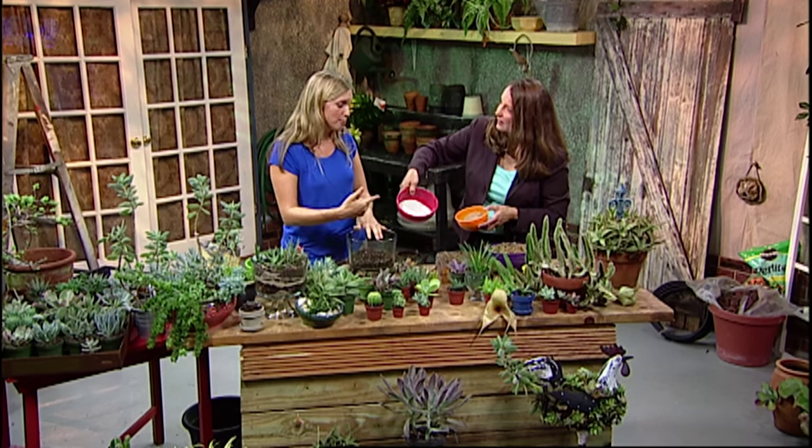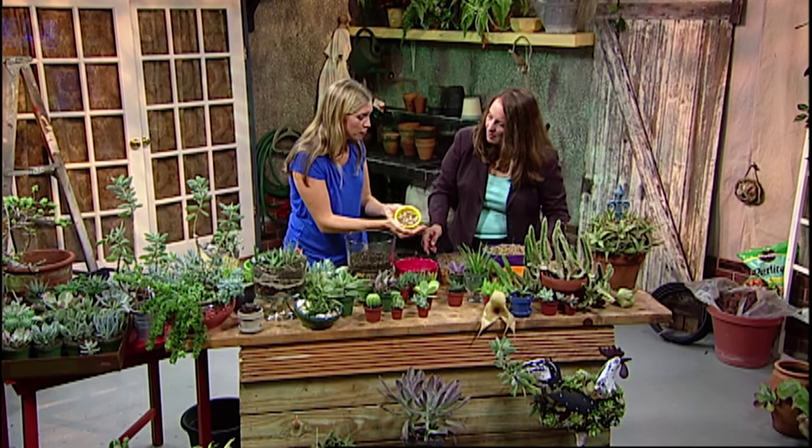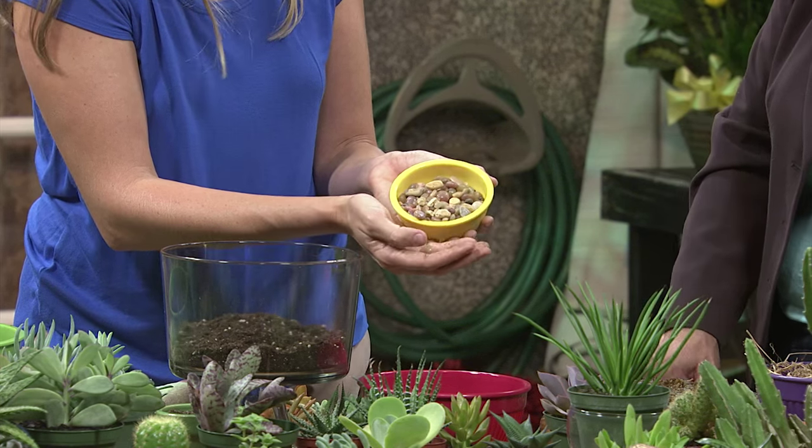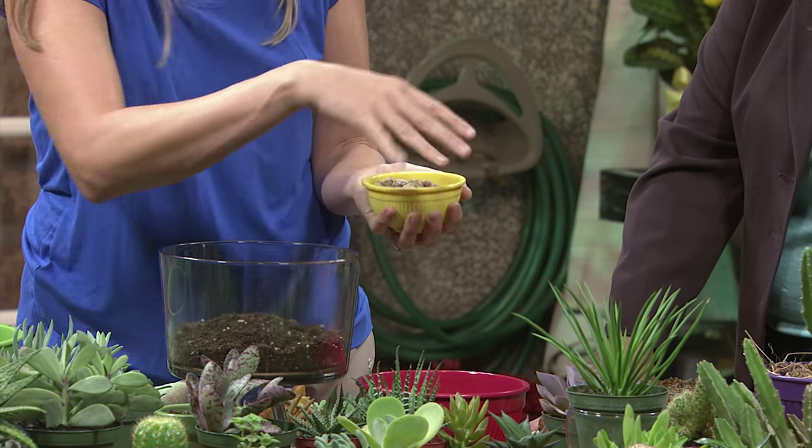You can get these at any big box store. You can use sand, or sometimes I like to use pebbles from the aquarium section of a pet store — all these beautiful colors. A little top dressing helps keep the water from splashing soil up onto your plants, and it gives it a really polished look.